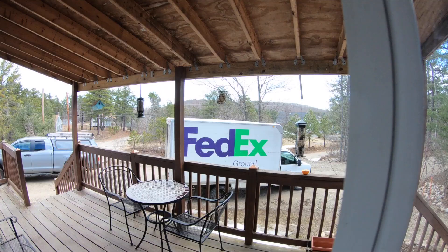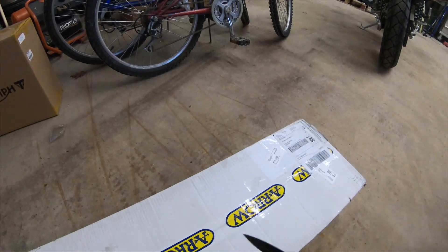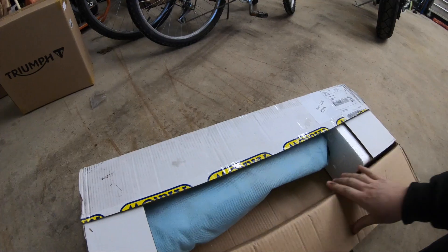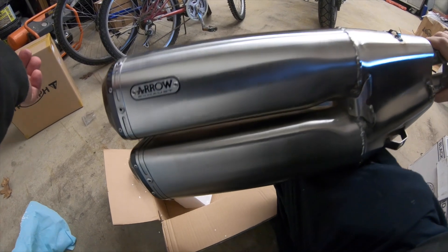FedEx! He's here. Yes! Hallelujah! And his name is John Cena! Whoa. Super cool.